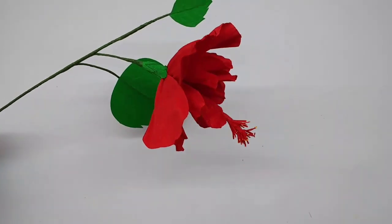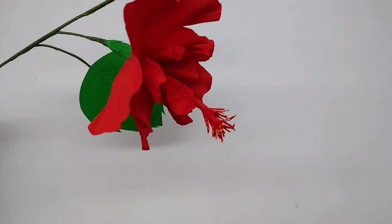Hi, today I am going to make double hibiscus, a very pretty flower, very easy to make.